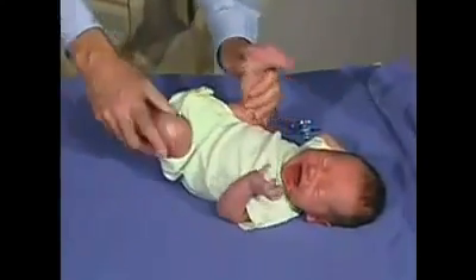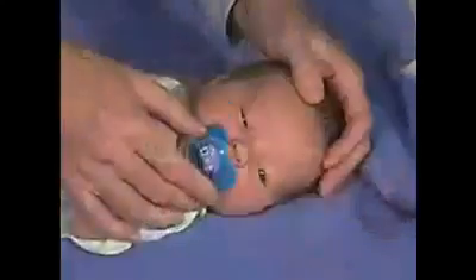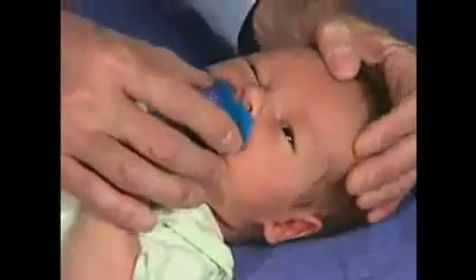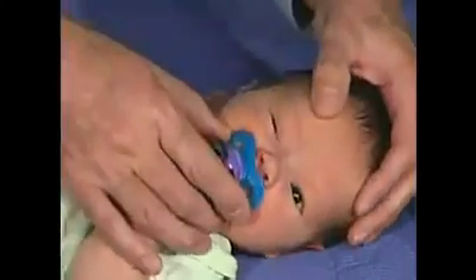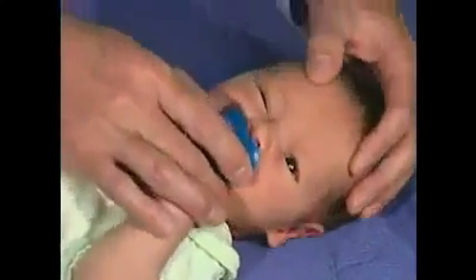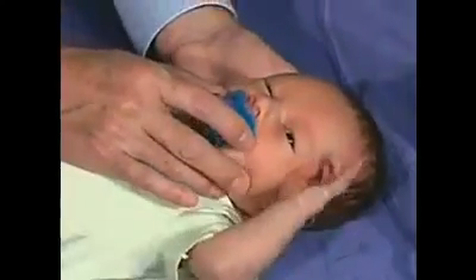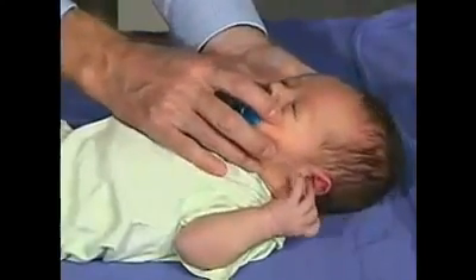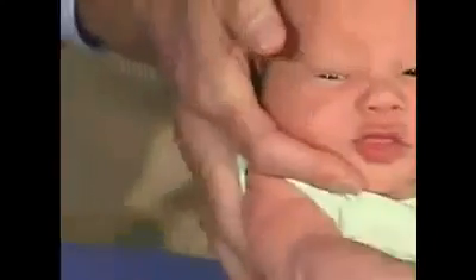You can see that there's resistance as far as getting to the ear. What this maneuver is — the doll's eyes — the eye should go in the opposite direction the head is turned. So if I turn one way, the eye is going the opposite direction. That's a normal response. You can see that we can get a full range of motion, and his eyes are conjugate — they're together. We'd even do that in the vertical direction. You can see the doll's eyes response is normal.